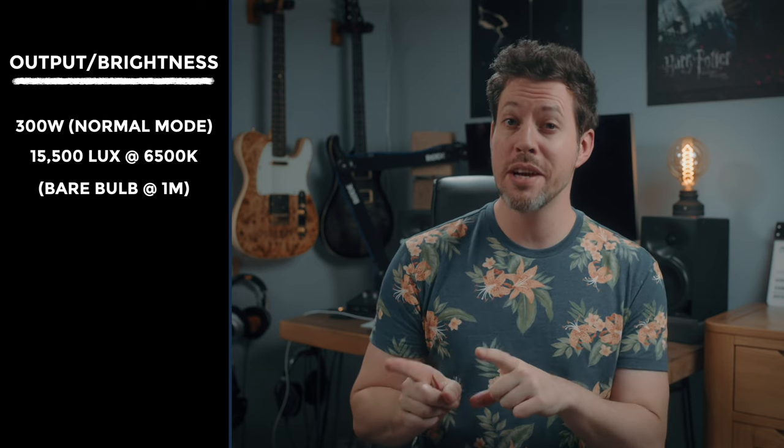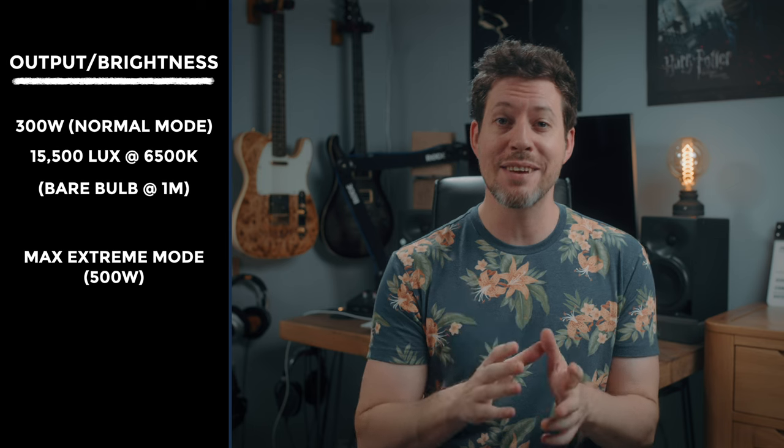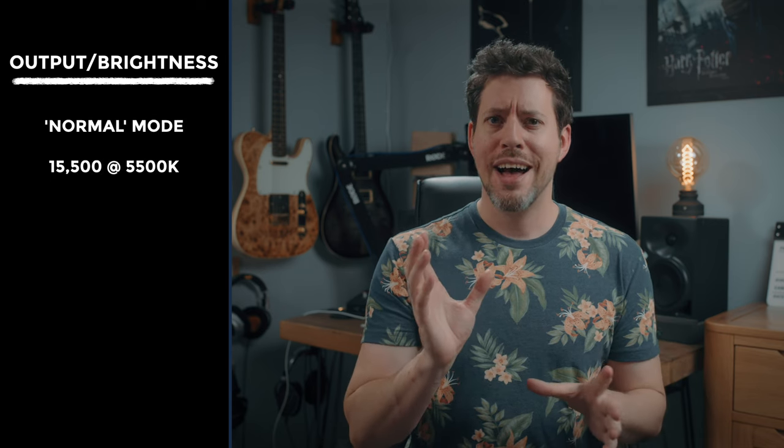Just like the G200, the G300 has an overclocked max extreme mode which boosts the power from 300 watts to 500 watts, increasing the output to a whopping 20,300 lux at 4,300 Kelvin. That's actually edging close to my key light of choice, the Aputure 600D which kicks out just over 22,000 lux. At 5,500 Kelvin this unit kicks out 15,500 lux and in max extreme mode it jumps to 18,100 lux — pretty good especially considering the price.